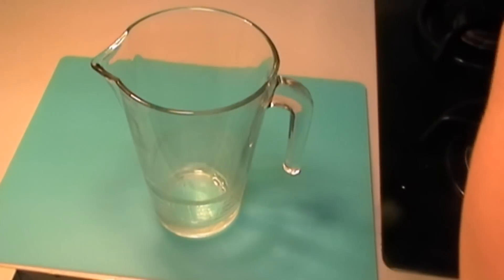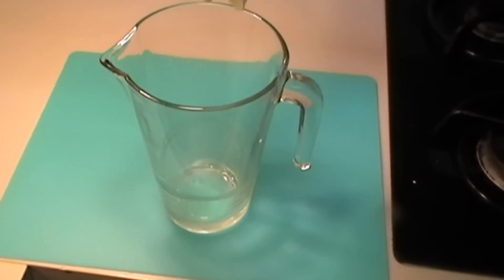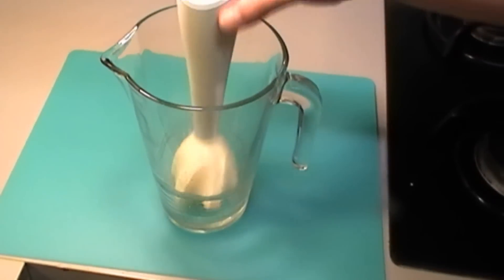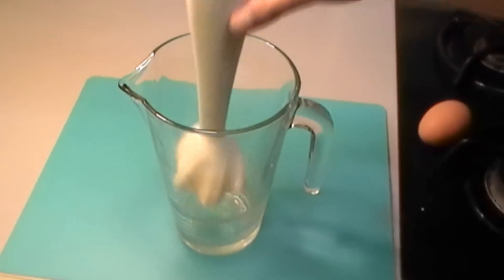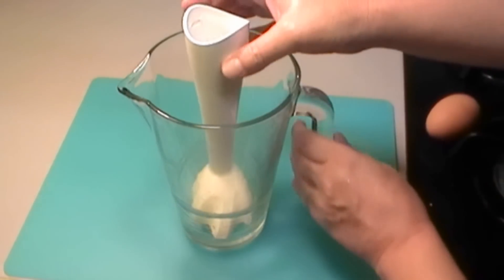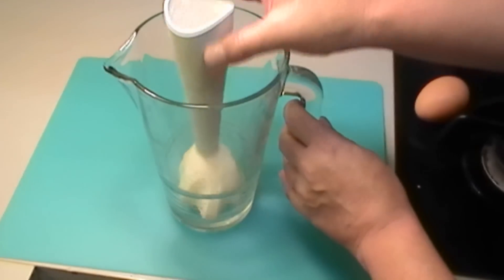We also need a tall thin jug. This has to fit snugly into the bottom — we don't want any space, as little space as possible. This is important for when you're actually doing the mayonnaise. It can be wider at the top, but it's important that the bottom fits snugly in there.